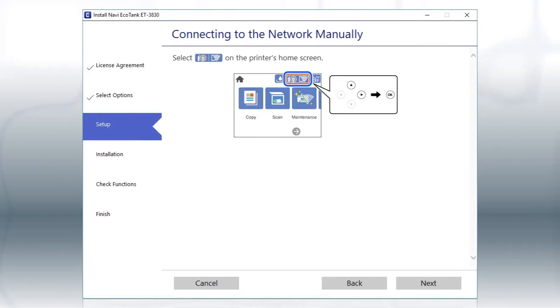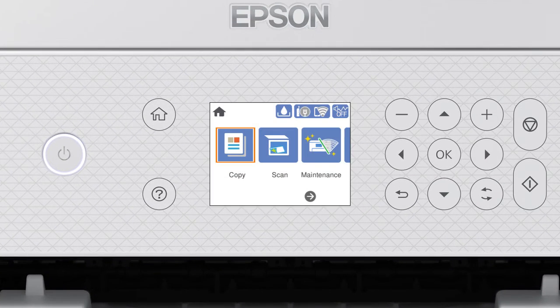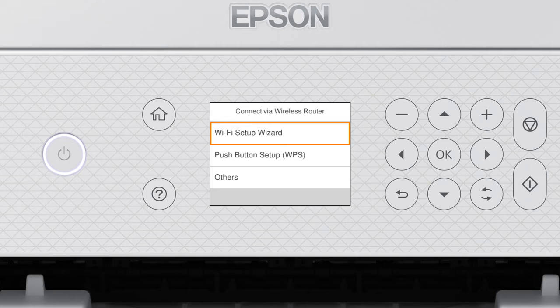When you see this screen, look at your printer's control panel. Press the Home button. Press the Up arrow button and the Right arrow button to select the network icon, then press OK. Press OK to select Wi-Fi Recommended. Press OK to select Start Setup, then press OK again to select Wi-Fi Setup Wizard.